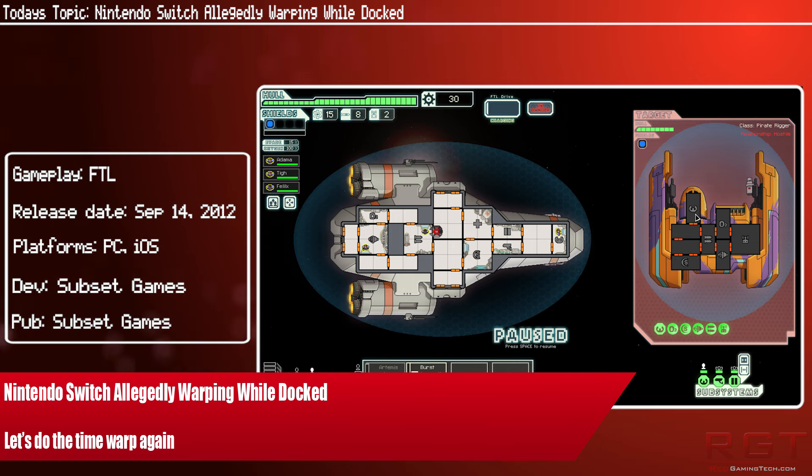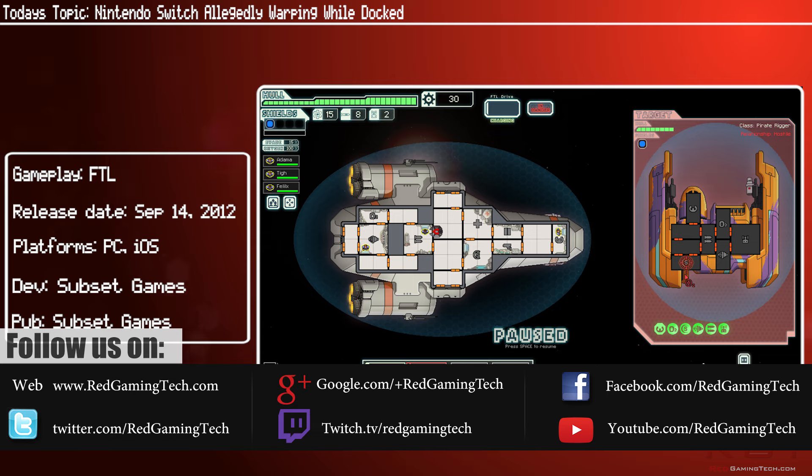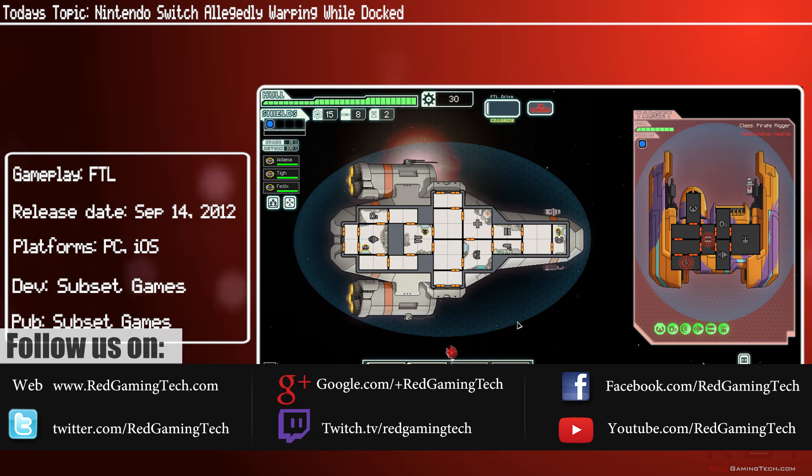There have of course been a lot of issues with the hardware — docking, scratching the system back and front according to reports, and Joy-Con disconnection issues. There has been another allegation surfacing via NeoGAF, and that's basically that the docked mode is causing some switches to allegedly warp.